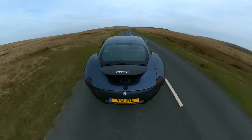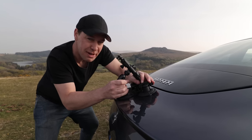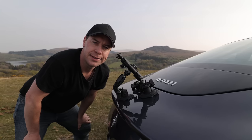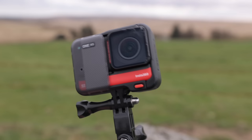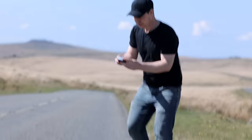Do not skimp on suction cup mounts — make sure you get one that actually sticks to your car. We don't want any accidents. I've experimented with a ton of suction mounts and some just do not work. Luckily this camera can take a beating — this one survived — but dragging your camera and lens across the road is never ideal.